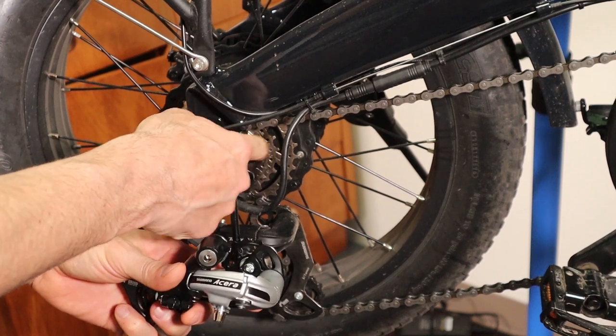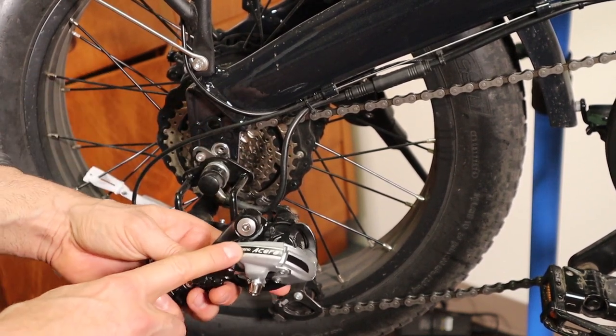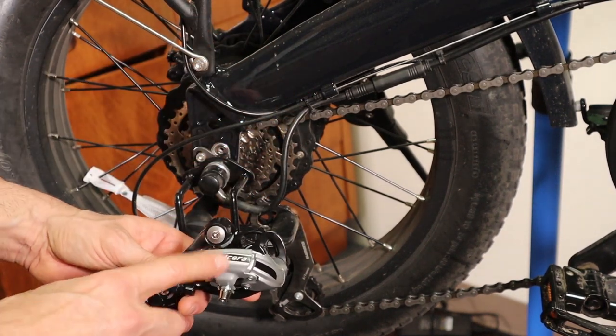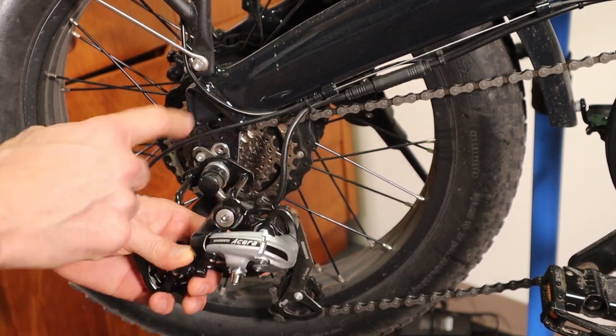And if you've done the upgrade and changed this freewheel out to the 11-34, this is going to help a whole lot. So I highly recommend doing this switch if you're going to be keeping this bike long term. This is just a nice simple upgrade that you can do and I'll show you exactly how to put this on.